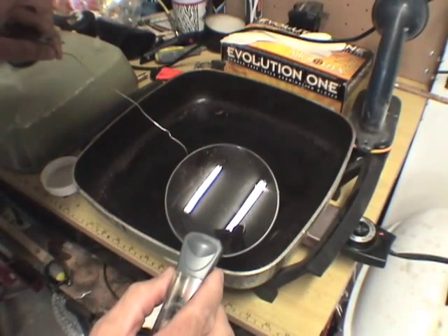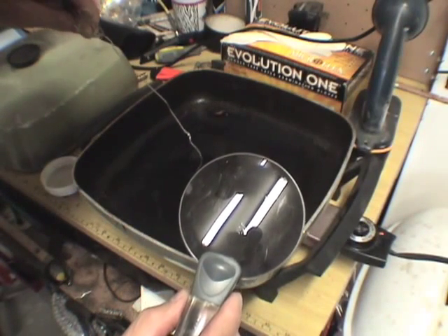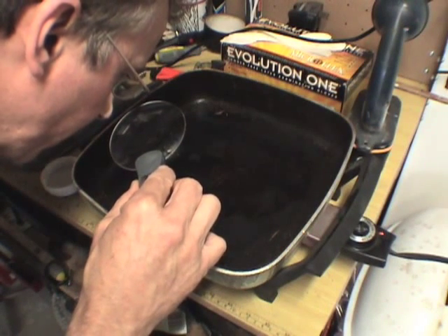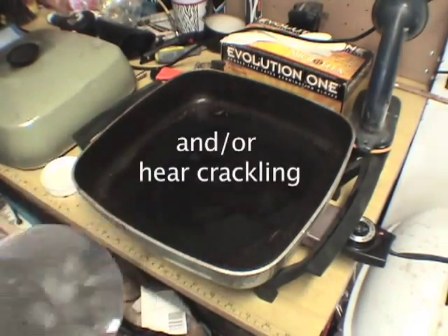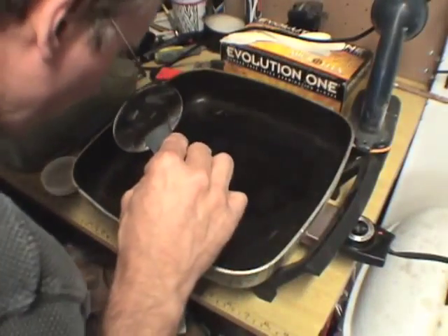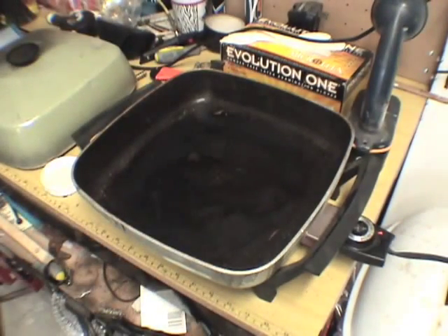I'll bring the droplet over to my frying pan and put a small drop on the heated pan. With my magnifying glass I examine it for air bubbles — I don't see any. The telltale sign is if you see or hear popping, that usually means you have a lot of water. I'll do it again just to make sure — I don't hear anything nor do I see anything, so this oil is dewatered.